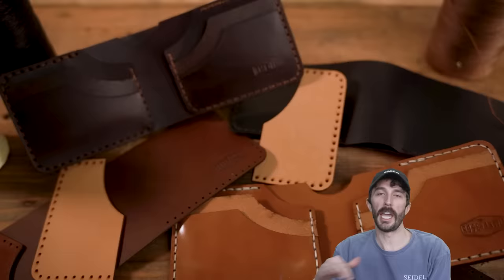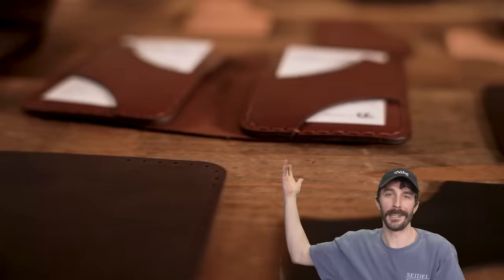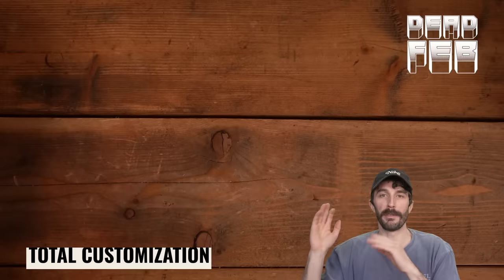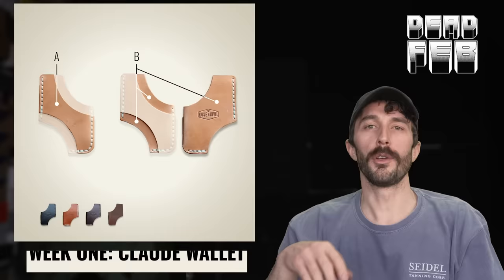We're doing a little promo called Dead Feb because January and February are absolutely dead for the products we make. We're trying to come up with unique ways to incentivize you guys to buy some more wallets so I can keep my guys busy stitching in the back. Each week in February, one wallet will be available for full customization — you can choose each individual panel color, thread color. They're only available for one week each, and the first one is the Claude wallet.